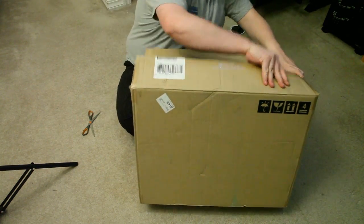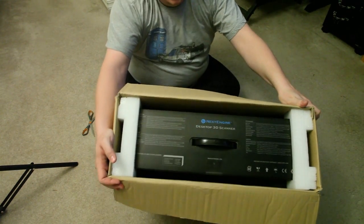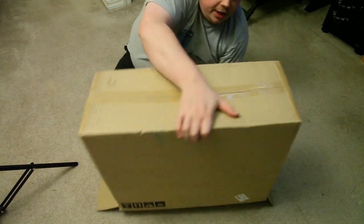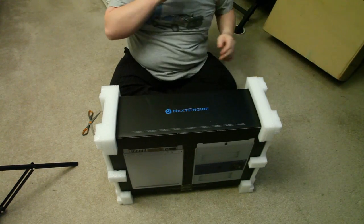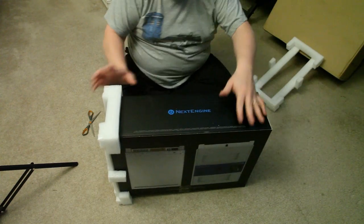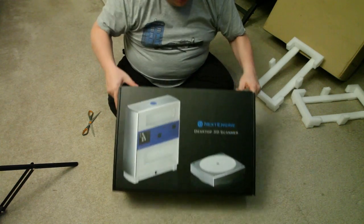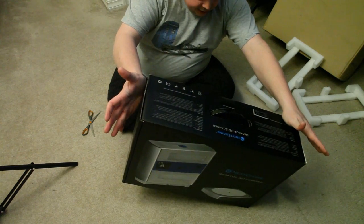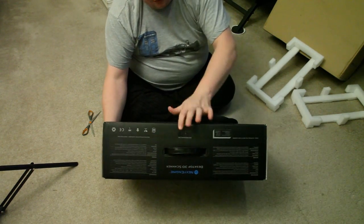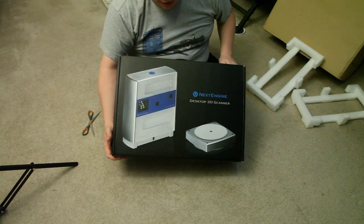Let's get the outer box off to get to the good stuff inside. There's something in there — let's flip it over and dump it out. Double unboxing! Take this off, and there it is: NextEngine Desktop 3D Scanner. It's pretty badass. Looks like a brand new box — it even has an original factory seal. So it's definitely a factory refurb, not just some guy feeding me a line on eBay like it usually is.